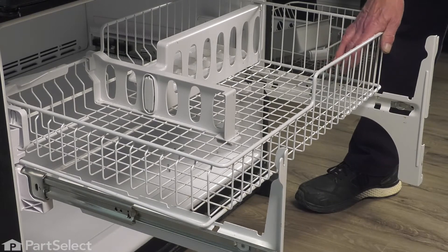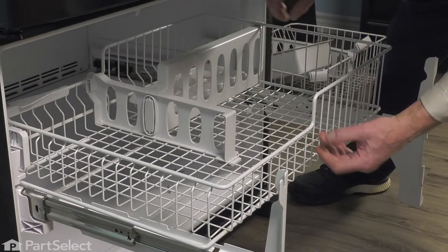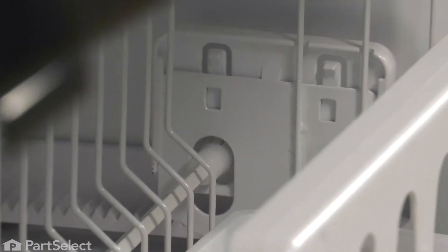Now to release that basket completely from that track, we need to lift up on the covers on the rear as well. There are a couple of tabs that hold those in place. Now to release the rear drive wheels on that upper rack, we need to depress these two locking tabs on the end covers while pulling up on the cover itself. That will disengage the drive wheel from the track. Do the same on both sides.